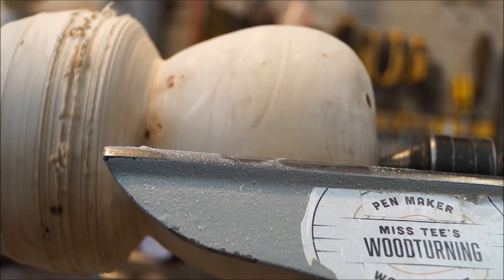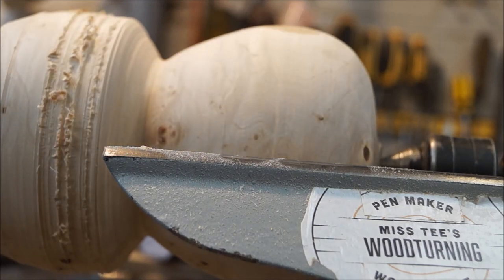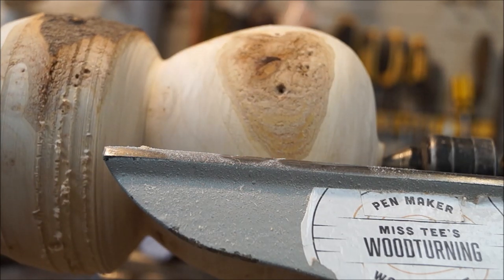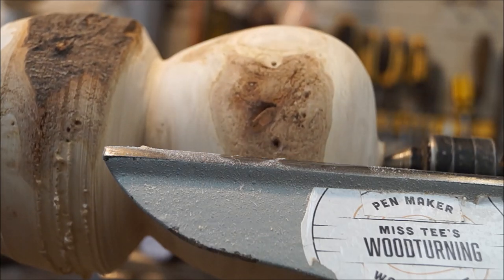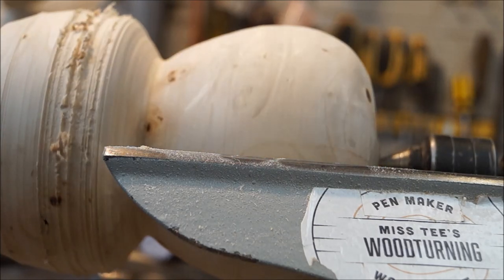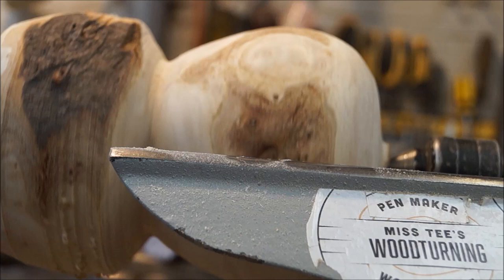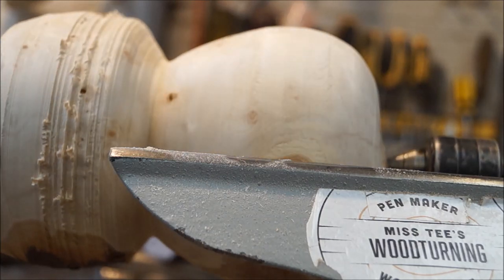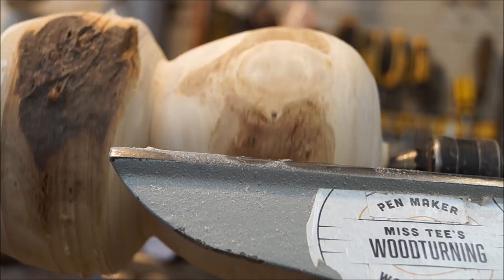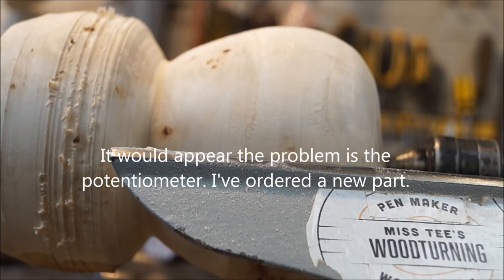I haven't filmed a lot of this, just because it started getting a bit of a problem. There's a bit of bark there which I might remove completely or I might leave it in. We've got basically the basic shape that we want — there are some nice little bumps in that. The problem is the lathe keeps speeding up and slowing down. It's the speed controller motor that's the problem.